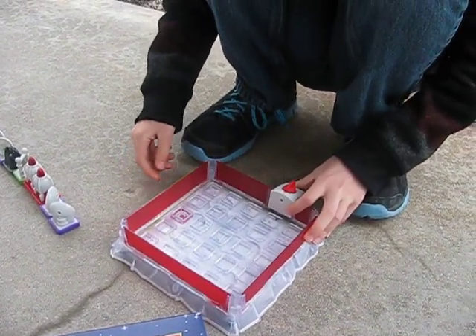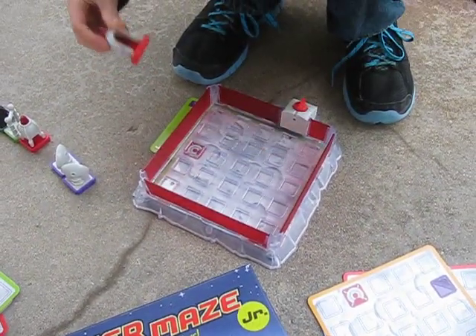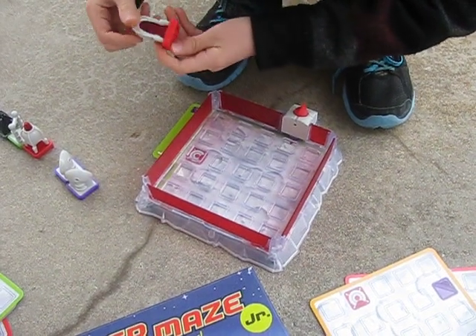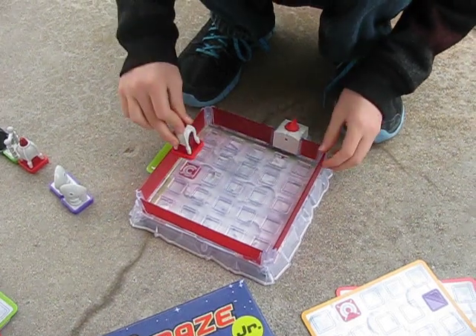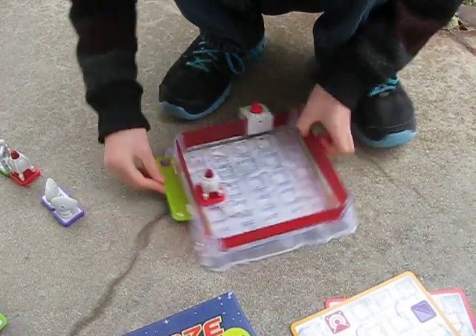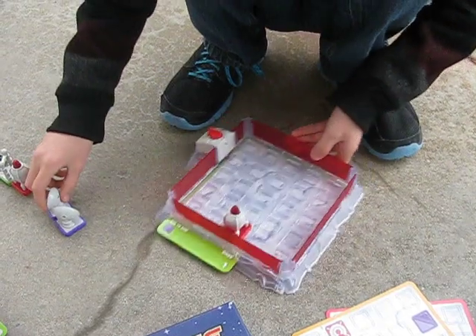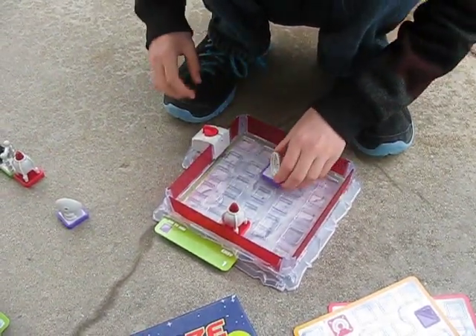So here's the aim of the game. This symbol means put a rocket there, and there are four sides on a rocket. The taller one is where the red piece goes — that's where the taller side faces. And on this card it says add to grid, meaning you need to add this piece to the grid in order to get to the rocket.